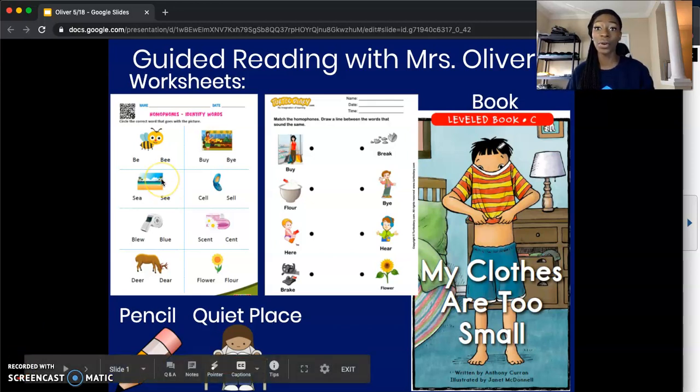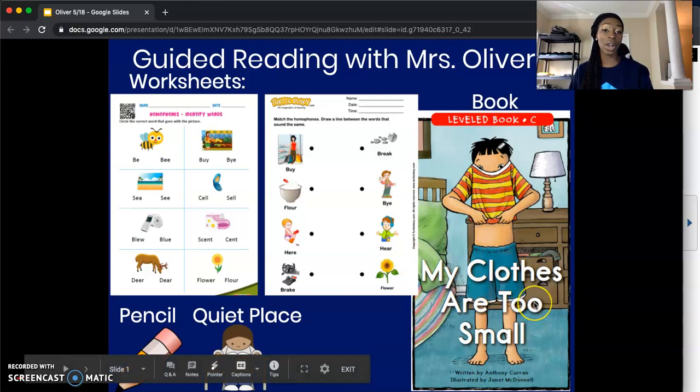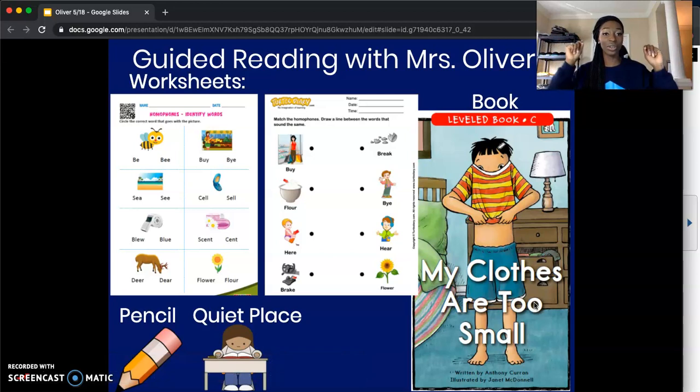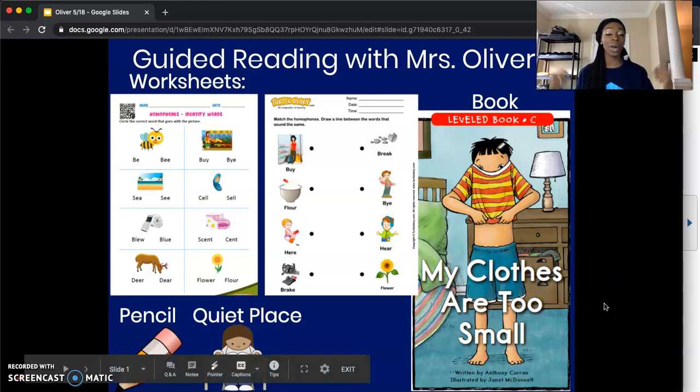The first worksheet is titled Homophone Identifying Words. You should see a worksheet with eight pictures on it. Our next worksheet has no title, but it also has eight pictures on it — four on one side, four on the other side. You can look at the screen to match the worksheets in front of you to the worksheets on the screen. Then we're going to take out our book, My Clothes Are Too Small. You should see a little boy trying on a small shirt on the cover. We're going to need a pencil to write with. And most importantly, we want to make sure we're in a quiet and calm space so we can focus and grow our brain.